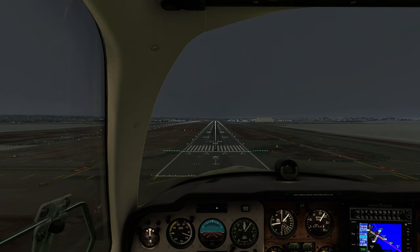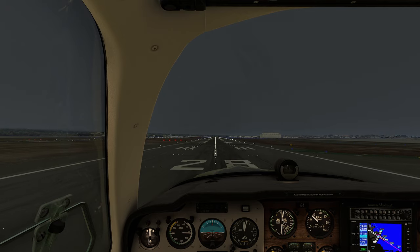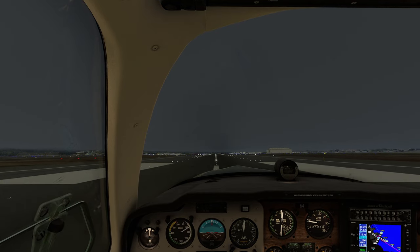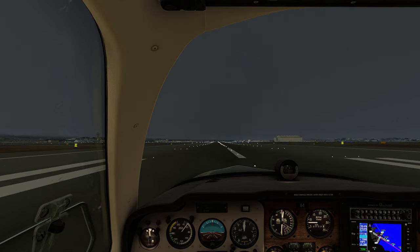We could have kept descending right into the bay — pretty embarrassing. Hand-flying the approach versus autopilot-flying it: the autopilot-flown approach was definitely a lot smoother. It was basically glued to the glideslope the entire way down, which is very impressive, because that's hard to do in the real world.